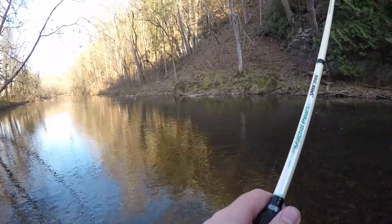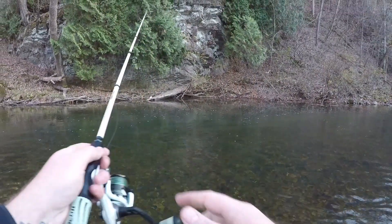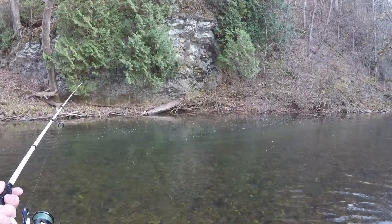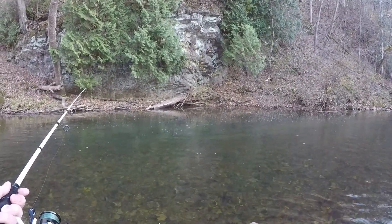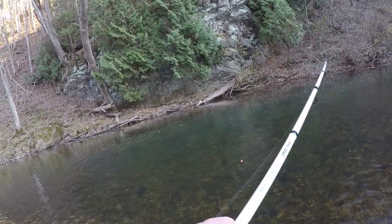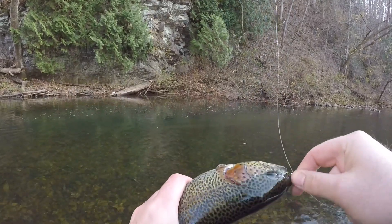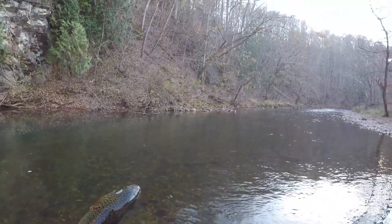I'm going to take a few steps downstream to maybe get my bait a better presentation on these fish as it comes by. That's going to slow down our bobber some, guys — hopefully get us another bite. Just like that, that's all we needed — just changed the angle up some. All right, this is another good one, we're going to try to take him home as well. Let's get this baby on the stringer as well.